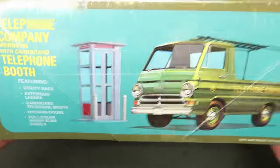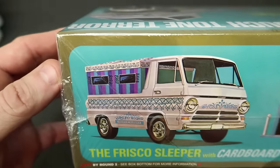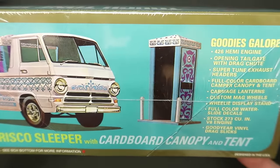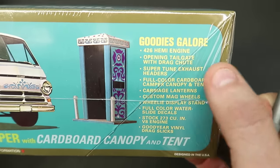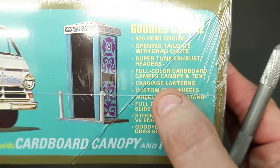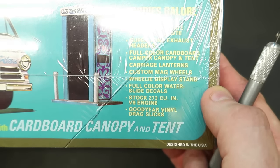So you can build the stock version. The reason it's Touchtone Terra is because it's a telephone company truck, although it's a wheel stander. Then they've got the Frisco Sleeper — it's got like some kind of creepy candy thing on it. It's got the 426 Hemi, opening tailgate, drag chutes, Super Tune exhaust, headers, full color cardboard camper — oh, the camper's cardboard — carriage lanterns, custom mag wheels, wheelie display stand, full color water slide decals, stock 273, and Goodyear vinyl drag slicks.